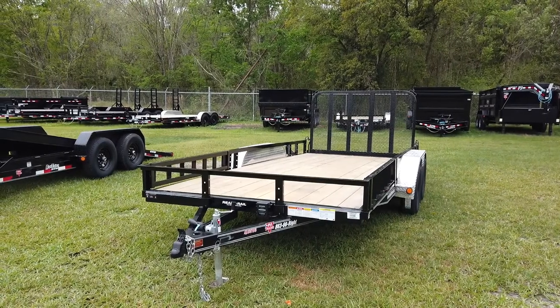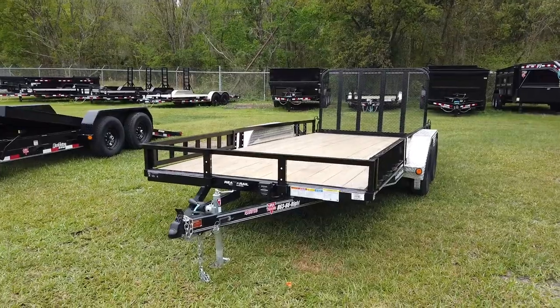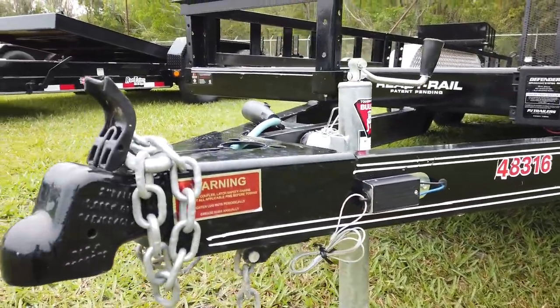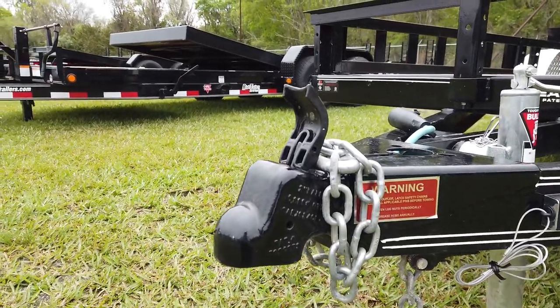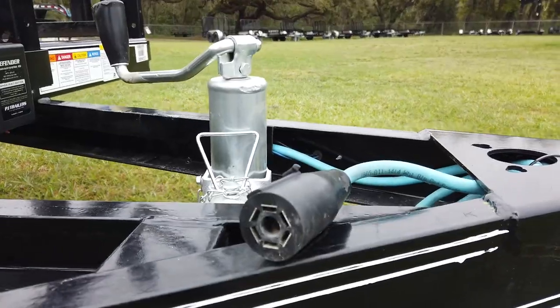Hey everyone, this is Robert with Wright Trailers, and today we're going to be taking a look at a 16-foot long PJ Utility Trailer. Starting at the front, this trailer has an electric breakaway kit with a 2-inch ball coupler on the front. This trailer also uses a 7-way plug.